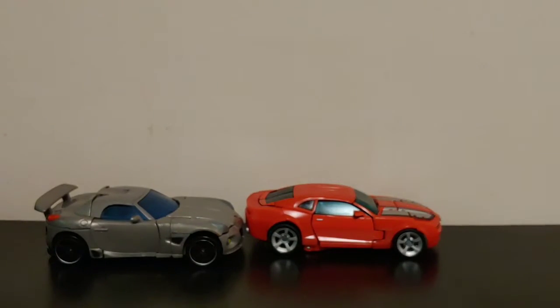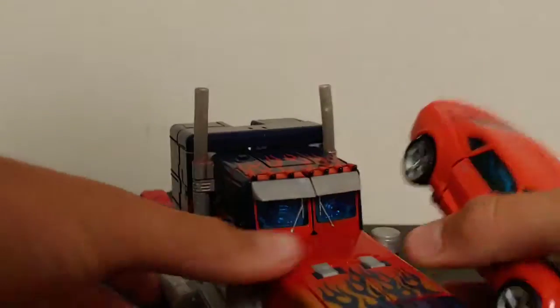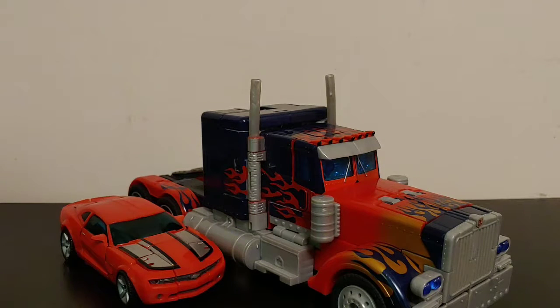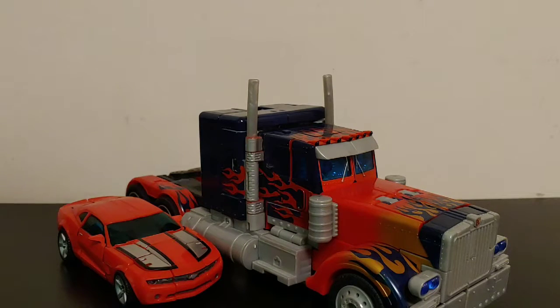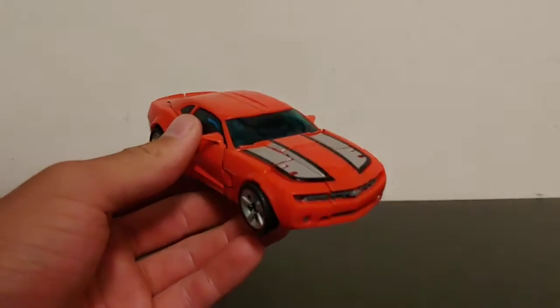Bringing in the 2007 Leader Class Optimus Prime — obviously a semi truck — and these two do scale fairly well next to each other. We never saw Cliffjumper in the film, which is a shame, but I feel like these two are decently in scale. It looks pretty accurate to how a Camaro would scale with a semi truck. Vehicle mode looks great — nice and sleek, great paint, great detail.